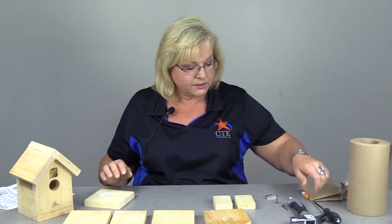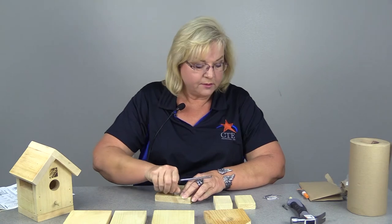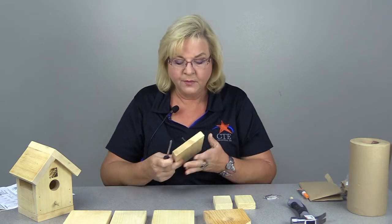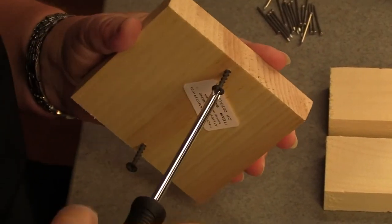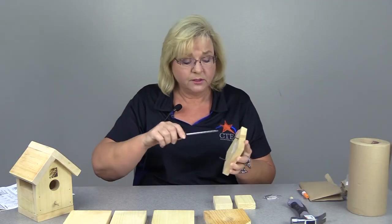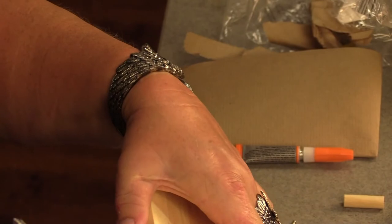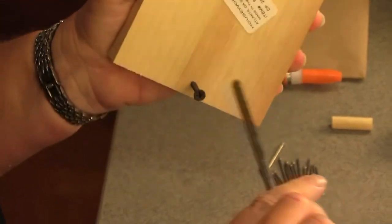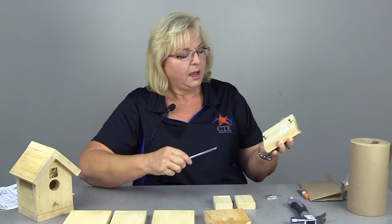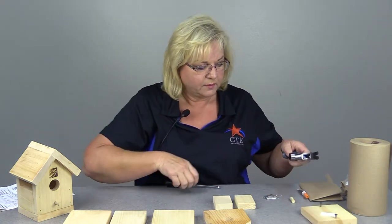We're going to set our pieces off to the side. In order to save myself the trouble of looking for pieces that fall off the table when I start banging, I'm going to go ahead and start my screws. Remember when you're screwing: righty-tighty, lefty-loosey. To tighten this up you turn it clockwise. You don't want to go all the way through, so back it up a little bit — and that's ready to go, so when I start banging I don't have to worry about things falling off the table.